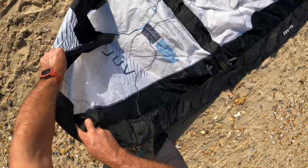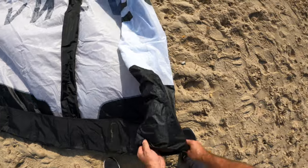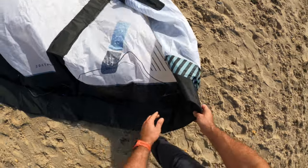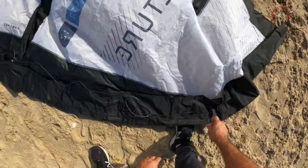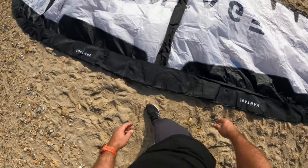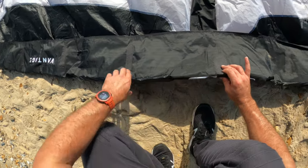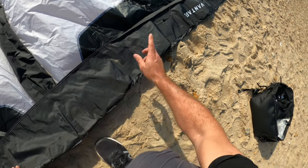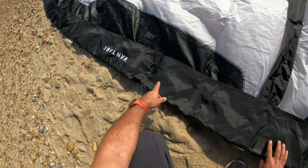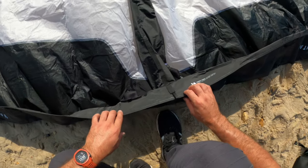Obviously we've got some blue colors on the end of the tip. Let's unfold the second part of it. There are Kevlar reinforcements, different to the last year's previous design. No changing settings to the bridle — there were different settings on the previous version but they've been tested and now this is how it should be, so you don't have to change any settings.